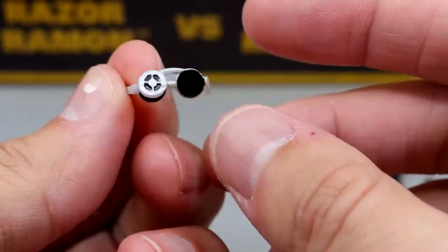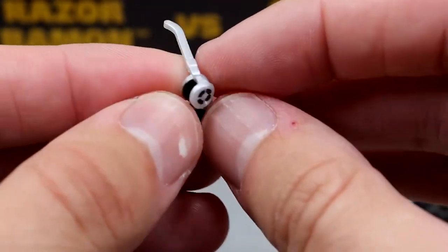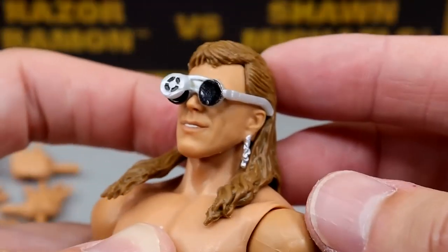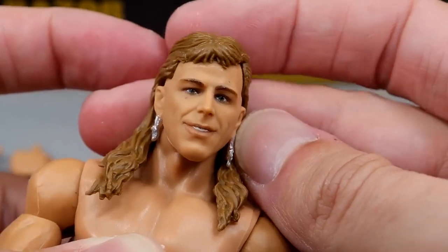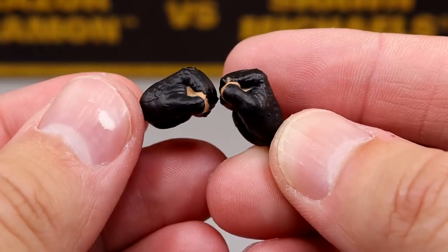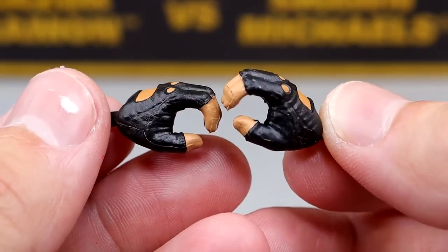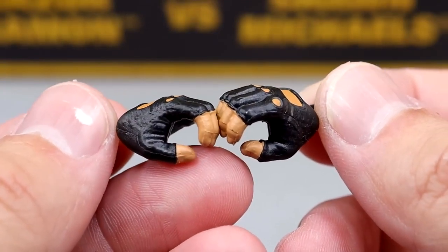We also have brand new entrance glasses for Razor. There's a little reticle over the eye socket. It's a little warped — I tried to push it down but it keeps angling out. It does fit the figure well though. When you pull the glasses off, you'll notice a gap in the hair — I guess they did that so the glasses would fit, but it makes the figure look a little weird without them. For Shawn Michaels' interchangeable hands, you get glove sculpted hands with the knuckle holes, which are awesome. You get fisted hands and mike-holding hands that are also sculpted. Mine seem to be a bit loose when you plug them in.